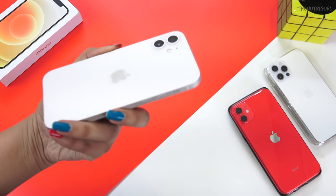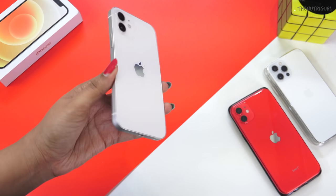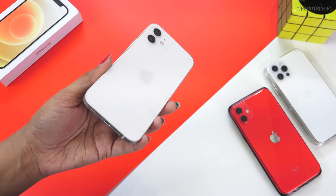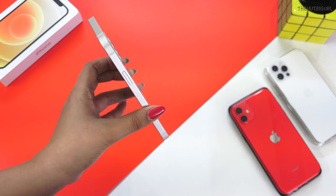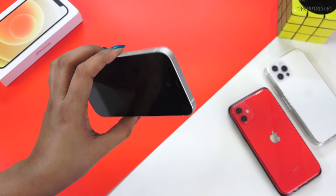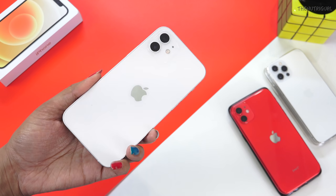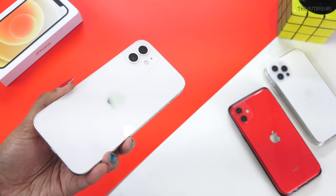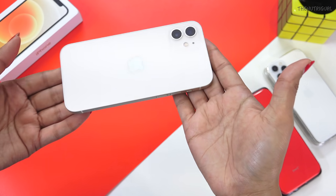Holding the device in the hand will give a dashing look. We get a great fit and finish, so it will give you a premium feel and feel very solid. The device has a glass body with aluminum framing, a ceramic shield on the front side, and sapphire crystal lens protection on the camera lens — so you won't get scratches on the camera lens.